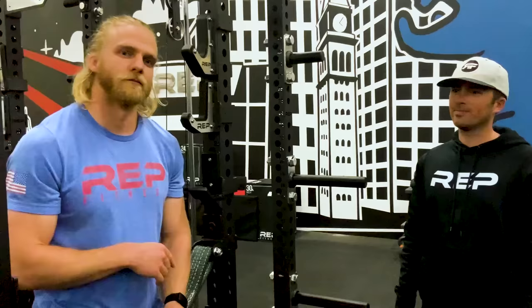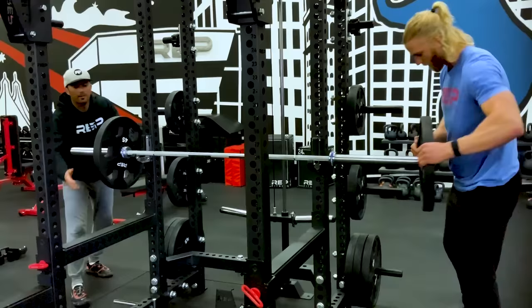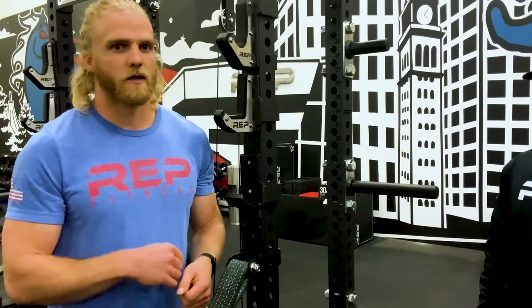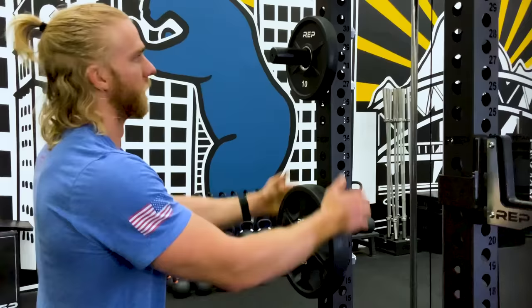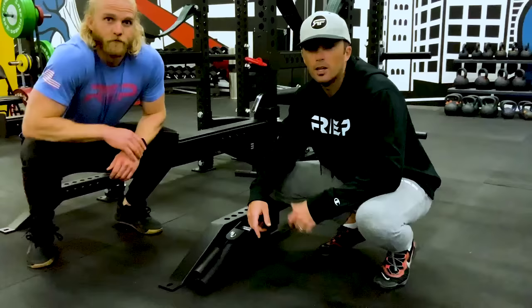Next up, we've got weight horns. These are urethane coated with a solid steel core — just like the J-cups — making taking plates on and off virtually silent and extremely durable, so they'll look almost brand new for months. We offer two sizes: a 12-inch horn, which is better for 45-pound bumper plates and larger iron plates, chains, and bands; and a 6-inch horn, which is nice for easier plate handling and smaller change plates.